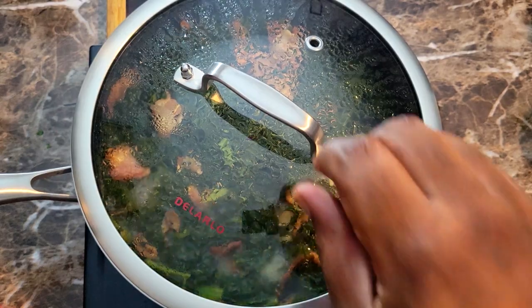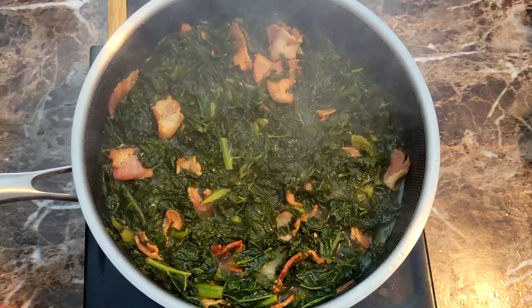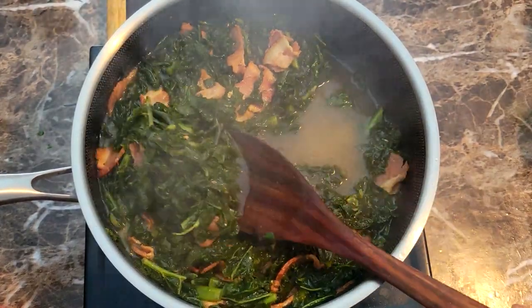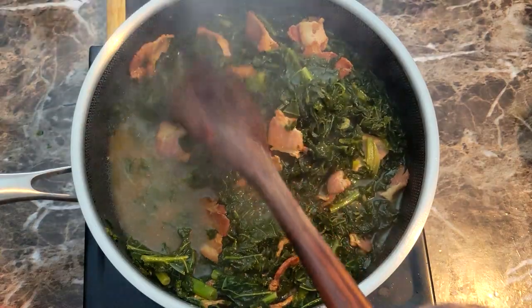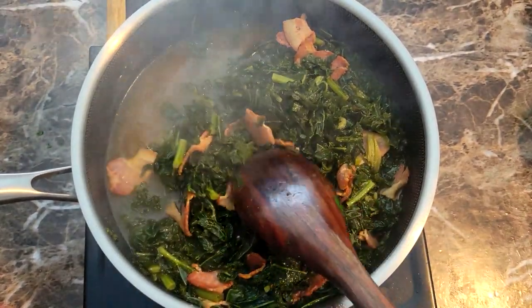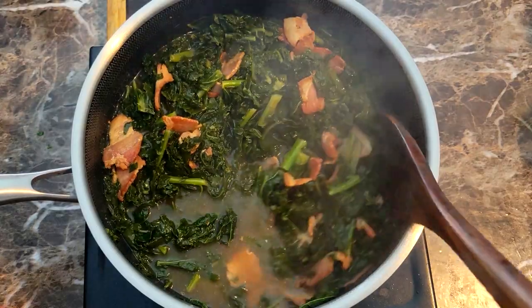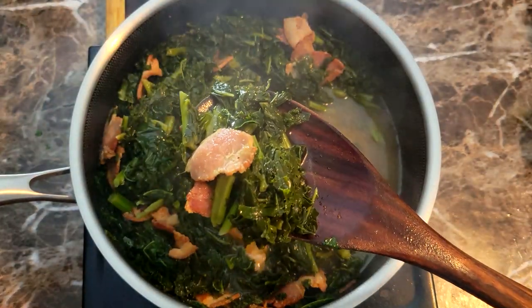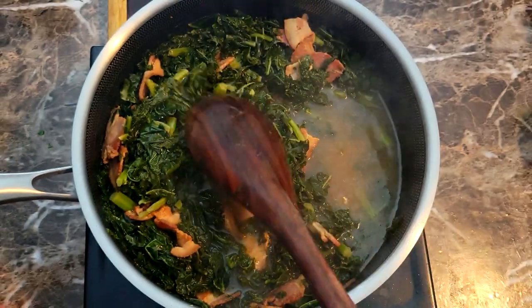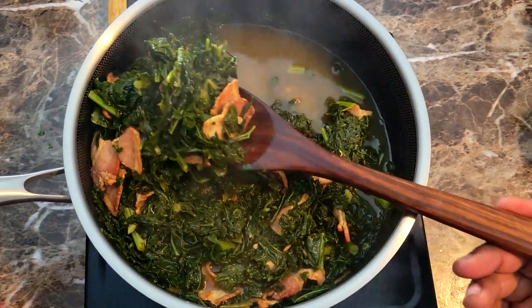After about 30 minutes total cooking time, this is what I ended up with right here. You can see that my broth has reduced just a little bit and has a lot of nice flavor — this was so flavorful just from that bacon and chicken bouillon powder and onion powder. It was nice and tender, guys. We're gonna go ahead and plate this thing up and I'm gonna give this a taste test for you guys.